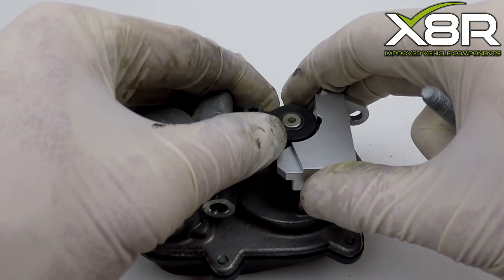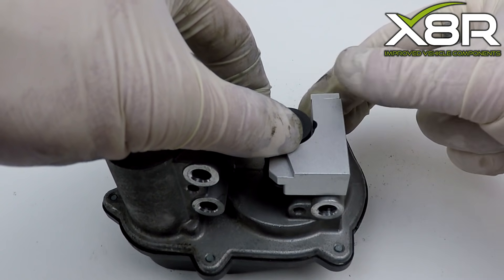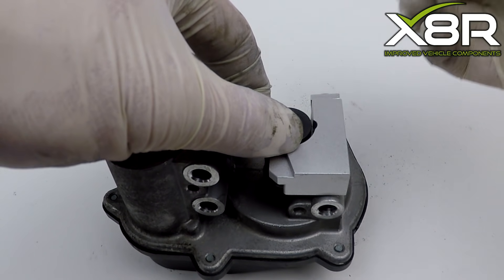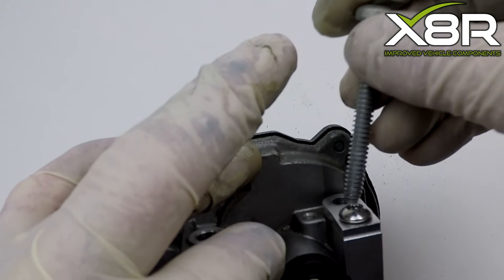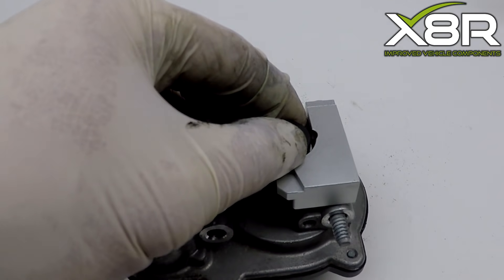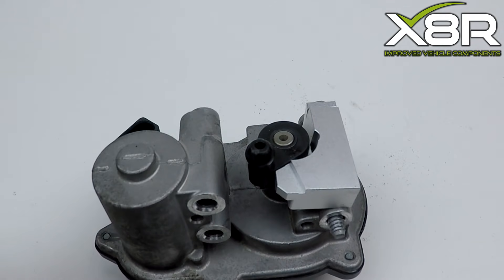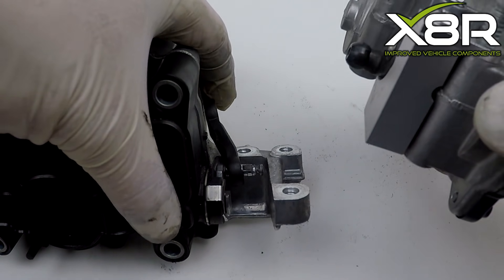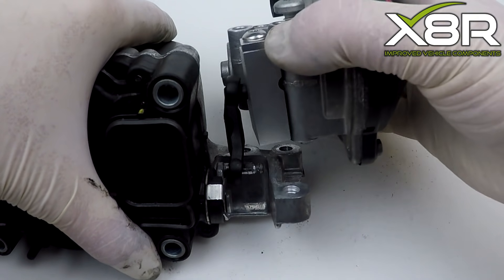Again, this locates onto the cast nub. Push the ball joint forward to allow the bracket to position correctly. And loosely insert this fastener to locate the bracket in position.